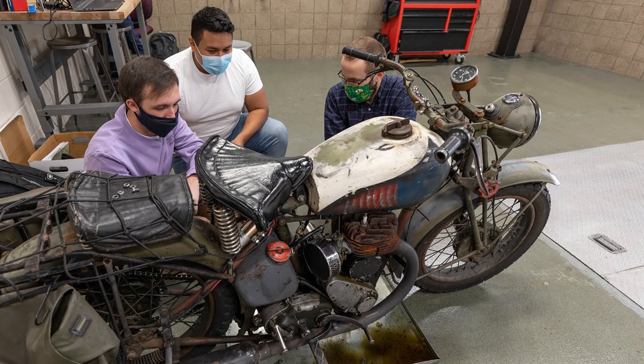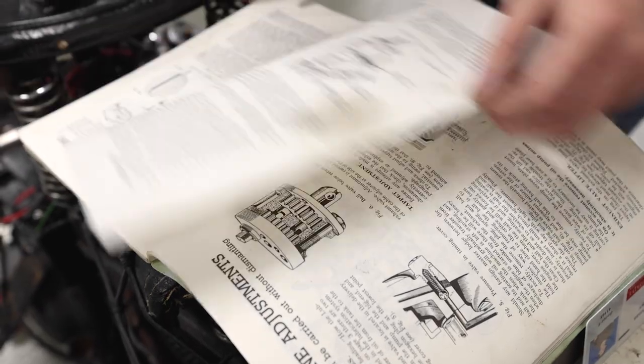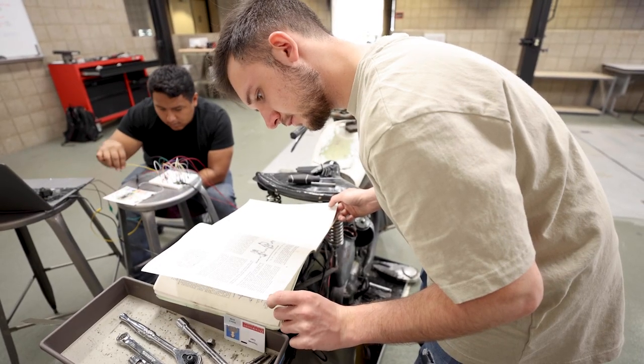When I was a kid, my dad and I had projects together — small engine projects where we would take apart specifically dirt bikes and rebuild them. Going through those processes, I learned that I liked the mechanical components.